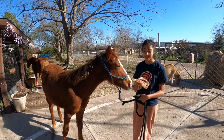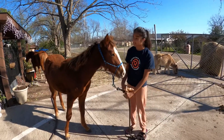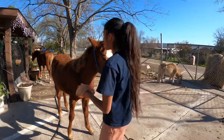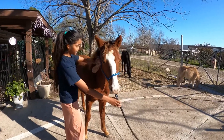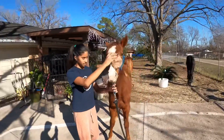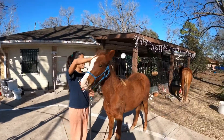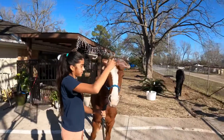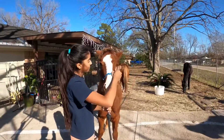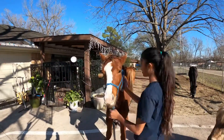So my first method that I always use on her is using a plastic bag. I kind of just rub it all over her body, just like I'm grooming her. And then I use it on her face too. I use this method for desensitizing and I think it works really well. I just do it all over her body.